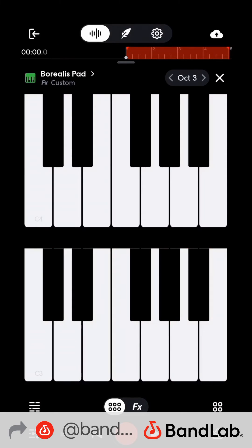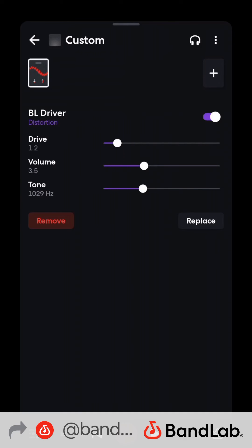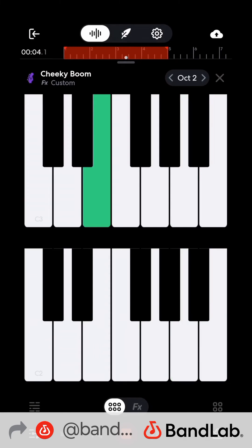Now bass — add a virtual instrument: Cheeky Boom 808. I added some distortion on it. Glides are key.